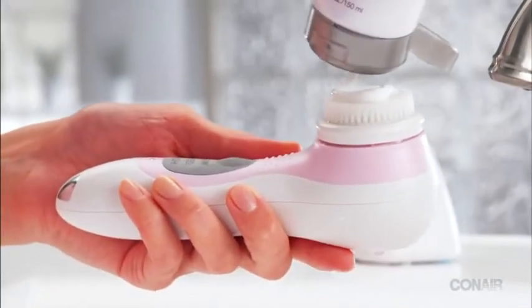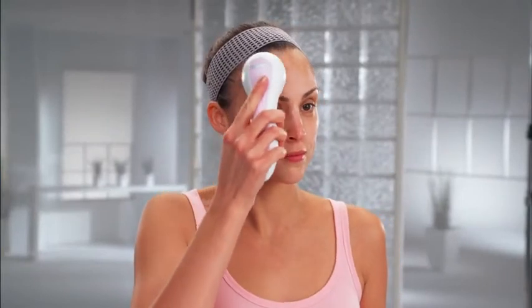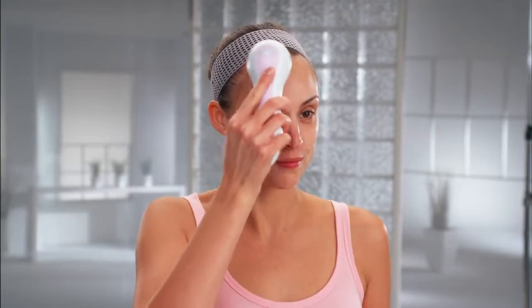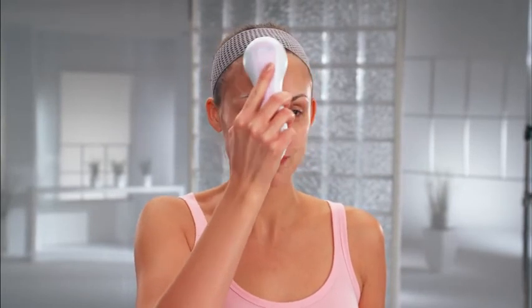Put a little cleanser on the wet brush head. To turn the brush on, we recommend you begin cleansing at low and increase the speed depending on how your skin reacts to the treatment. Start on the right side of the forehead.